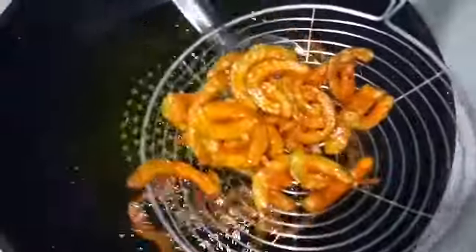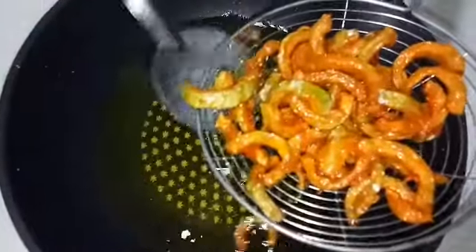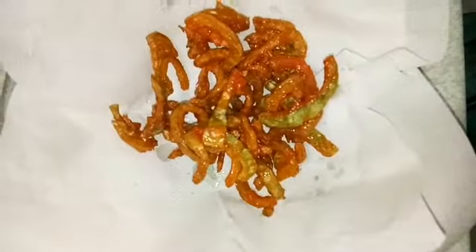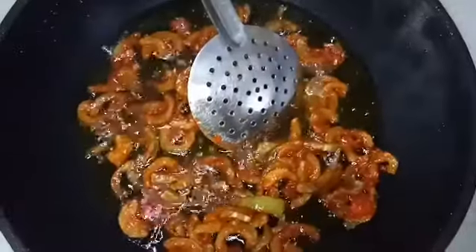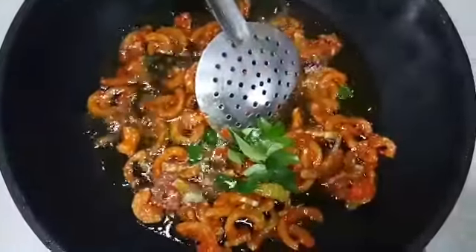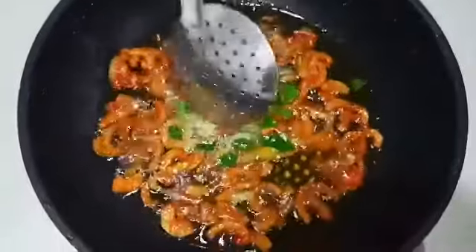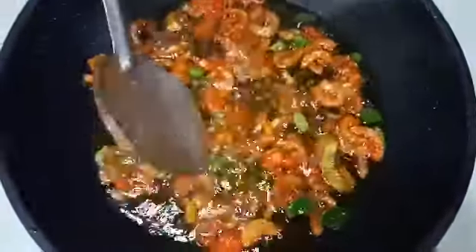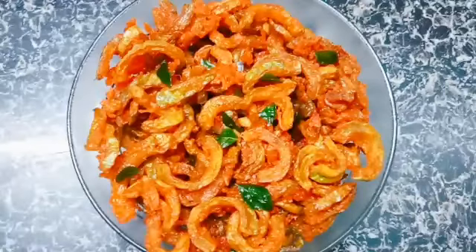Now it's fried. Let's transfer it into another bowl. Add in a little bit of curry leaf. Our delicious fried snake gourd is now ready.